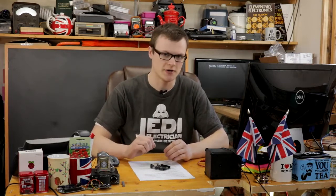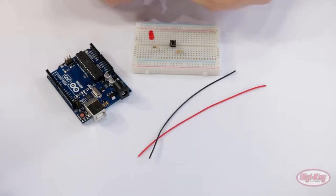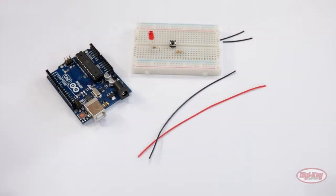Of course, you are here to learn about how to connect circuits to the Arduino. In this circuit we will connect a tactile switch and an LED to the Arduino using pins 2 and 3.